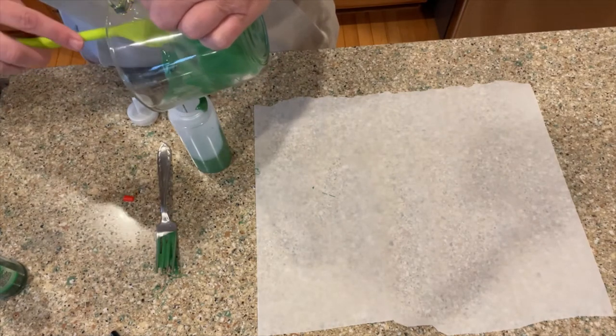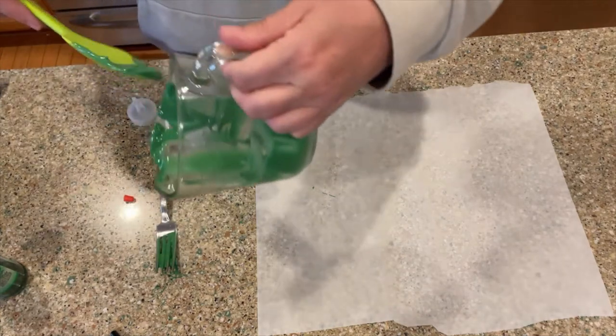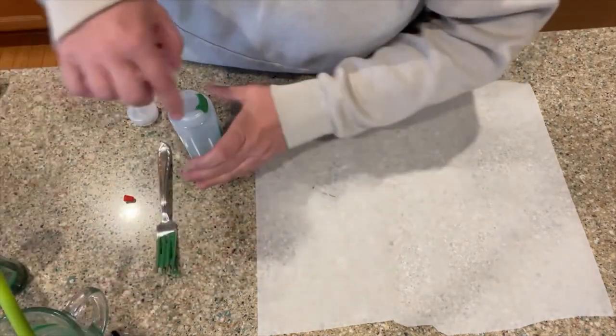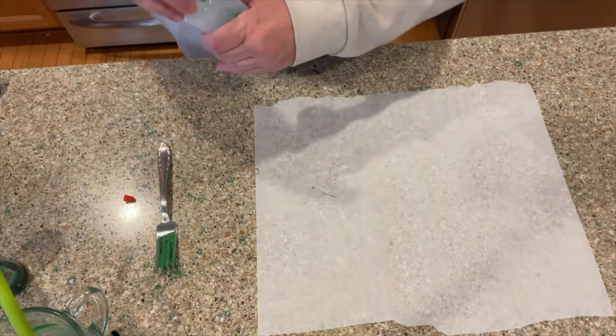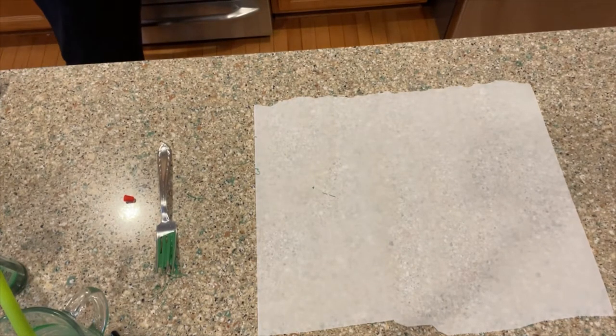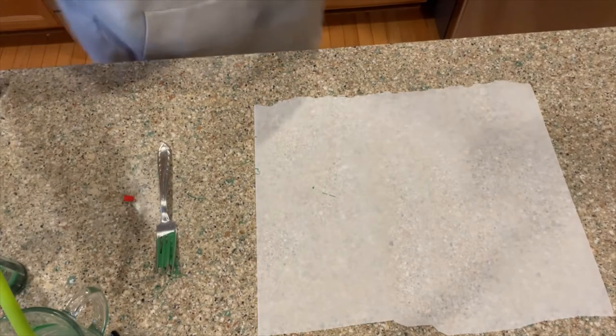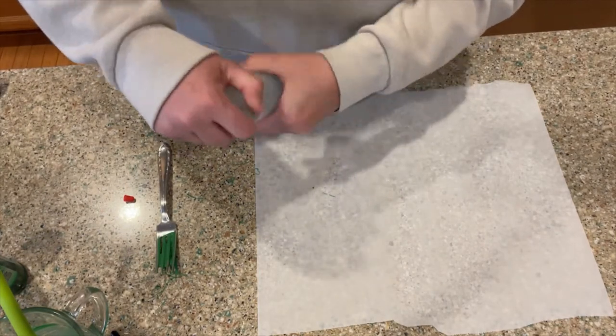I'm trying to hurry a little bit. I should get a napkin or a dish towel. I literally almost banged the side of my face on the microwave door because I forgot to close it.